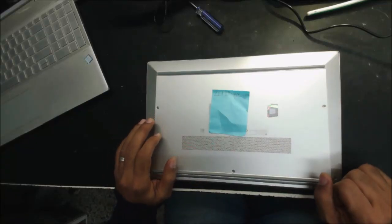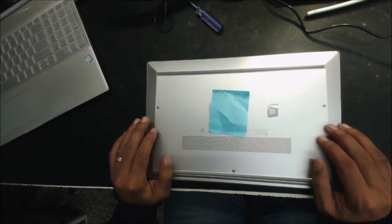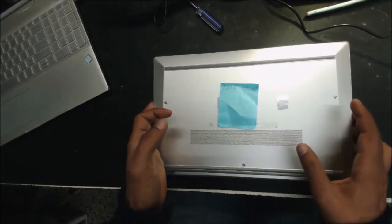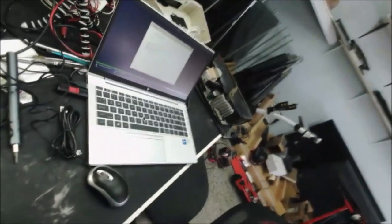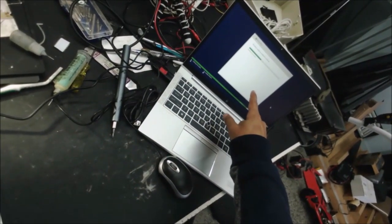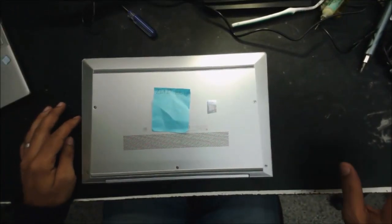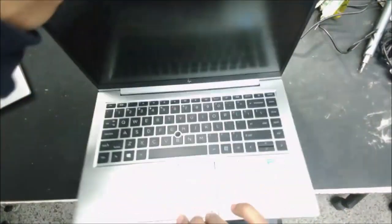Hello everyone, it's always fixing more of these HP EliteBook 840 and 830 BIOS passwords. I got two computers from this customer — one is already done here and it's loading the system on the hard drive, boots fine, and they can access the BIOS and everything. Now this is the second one.